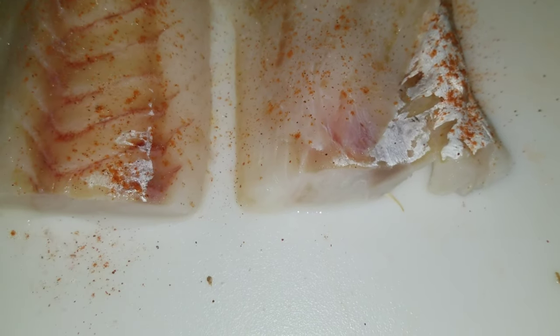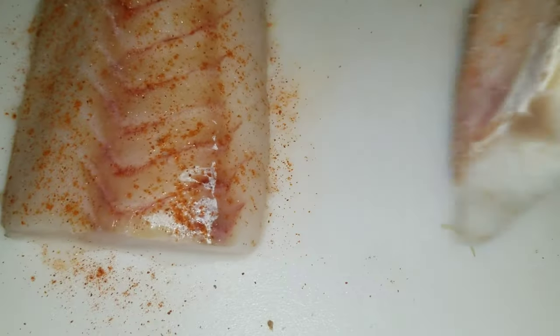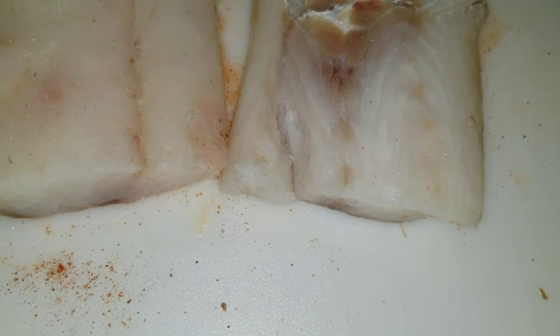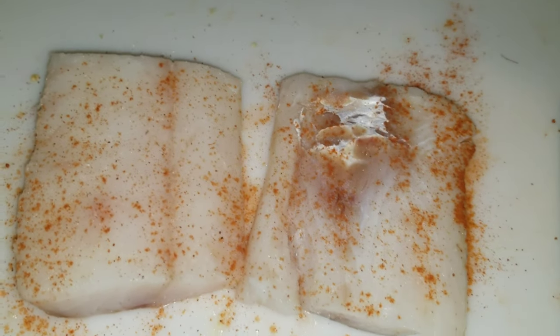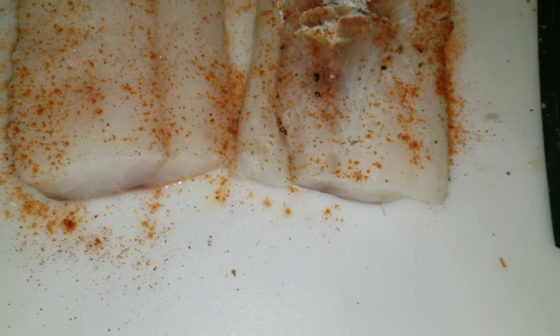I put some cayenne on there because I like the color that it gives. If you don't like the spice, you could go ahead and use some form of paprika. Next we're going to go in with a cheat, which is the Italian Girl Mate seasoning.